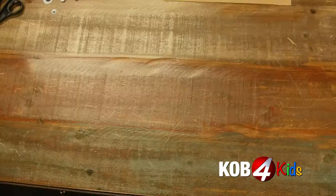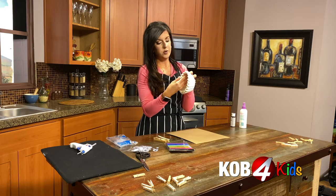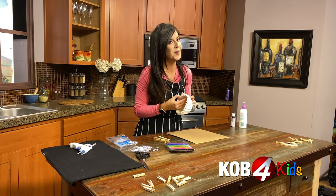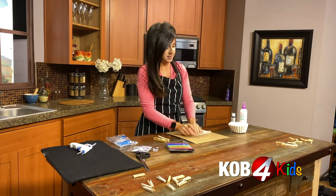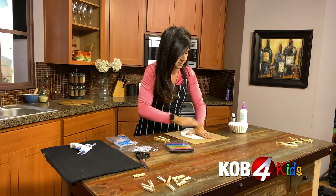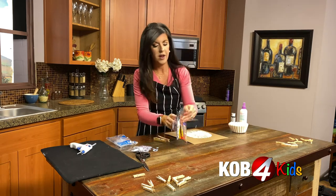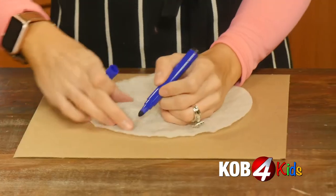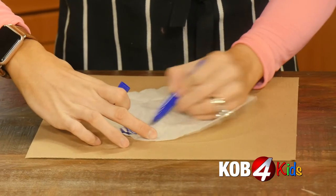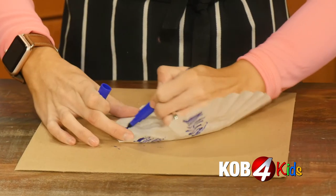Let's get started. Ask your parents for a coffee filter — we know they have them. We're going to get one and just lay it out flat, as flat as you can make it, and get whatever colors you want to make your bat. Scribble them on there in no order, whatever you want to do.